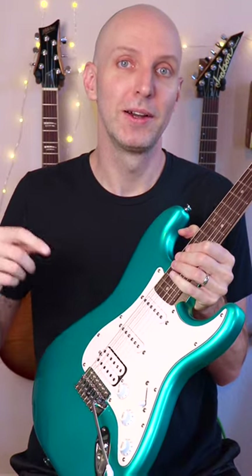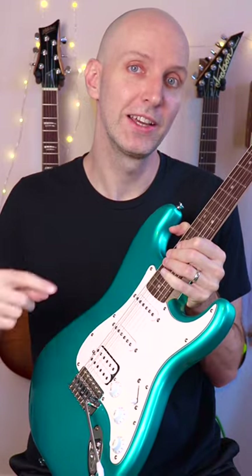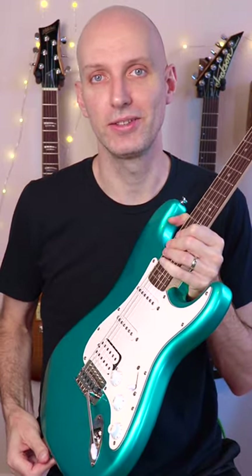If you want to see those, I'll link those in the description here. Or if you want to see the full review of this guitar, it's also linked and it's on the channel. Till next time.